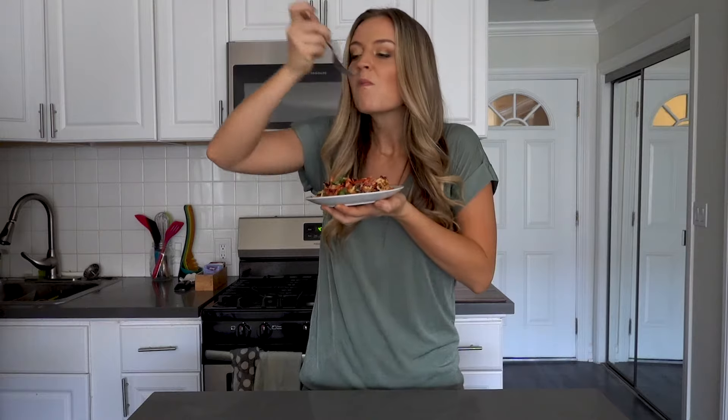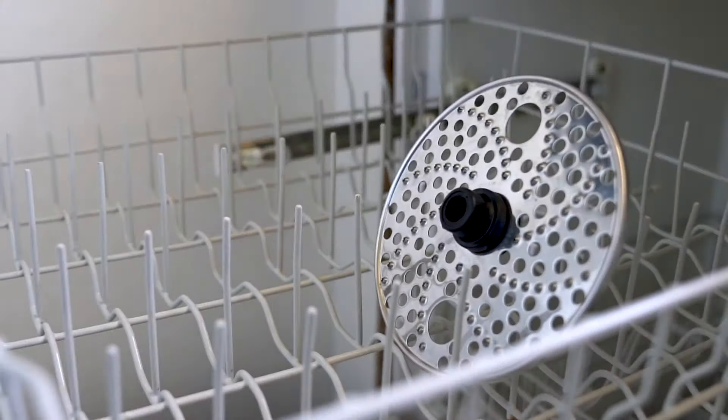Then serve and enjoy! What a delicious salad! And I can get right to eating it because cleaning and storage is a breeze. To clean, simply place the disc into the top rack of the dishwasher and they're good to go.